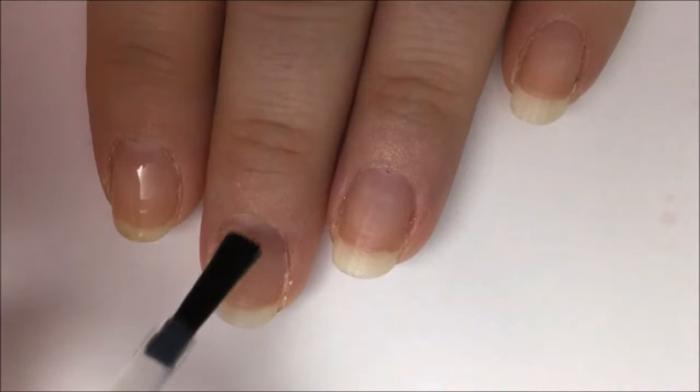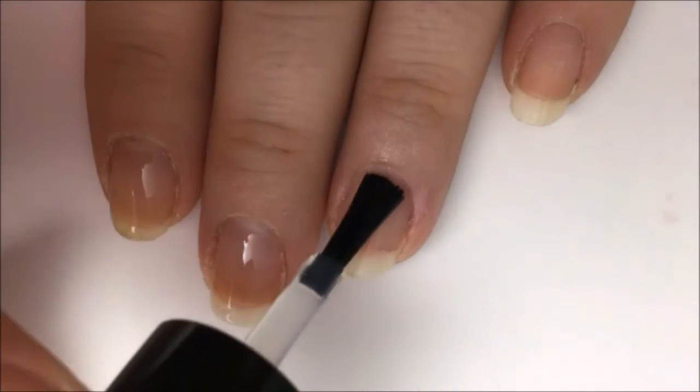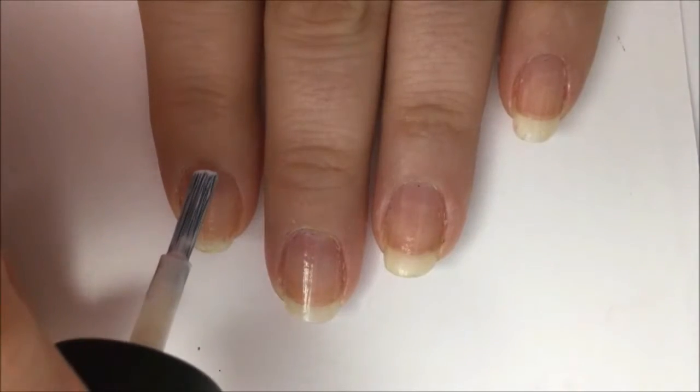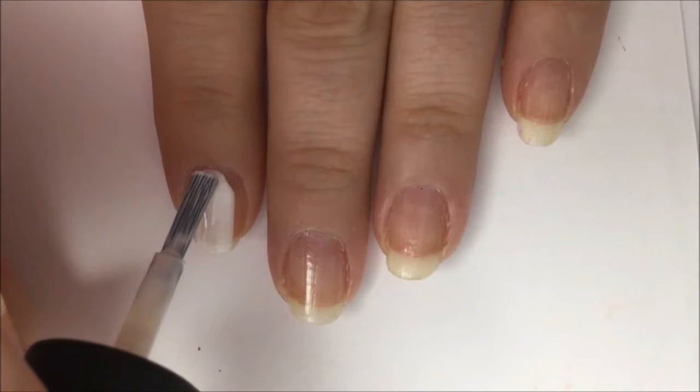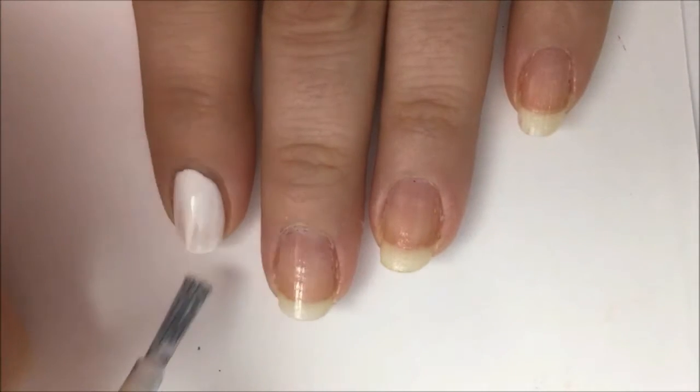Start off with a base coat to protect your natural nail from staining and damage from the polish, and to make your polish stick better. Go in and paint all of your nails solid white. You may need two coats for opacity — in my case I needed two.